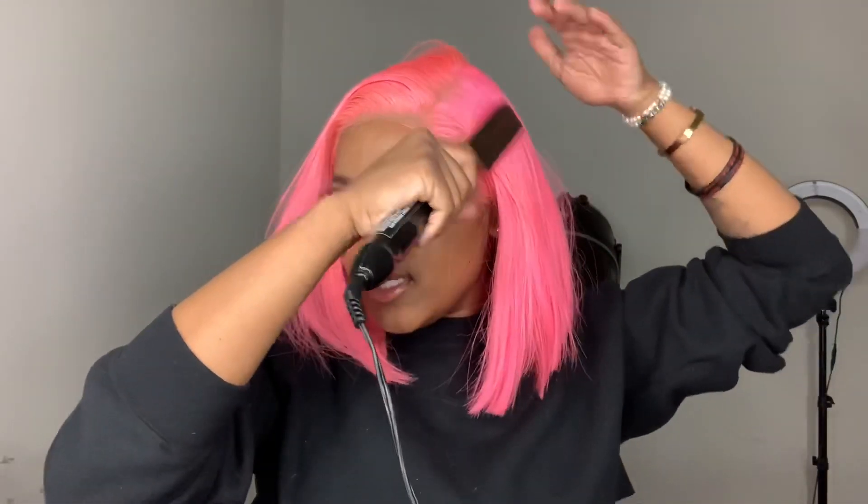Hot comb time! Take your hot comb and just hot comb it until it's really really flat - the flattest it can pretty much go. Flatness is key, I promise you flatness is key. We're just gonna keep flattening it, take it to the back and flatten it.